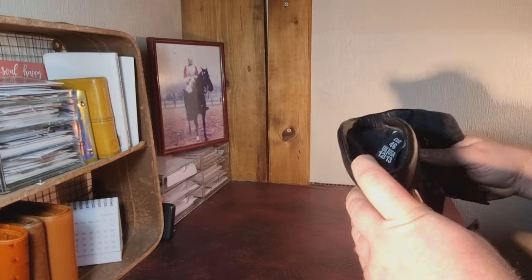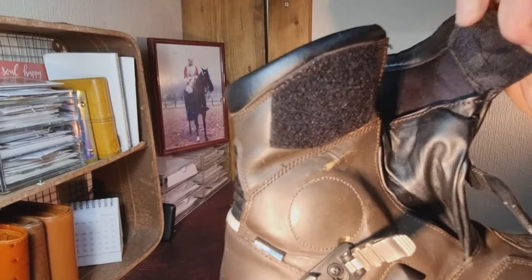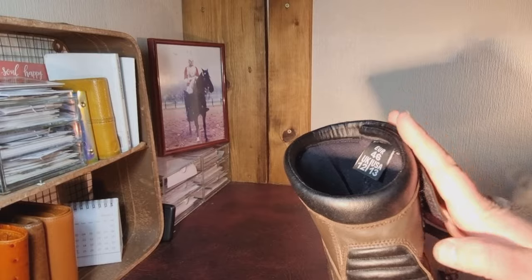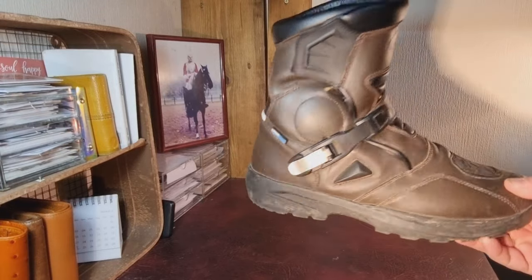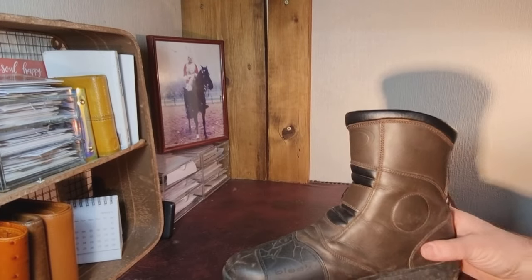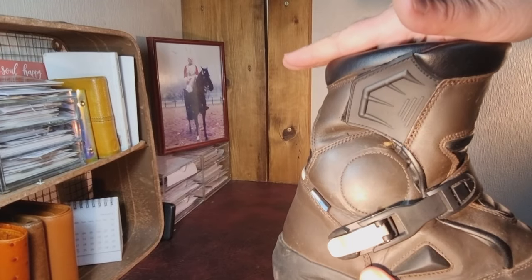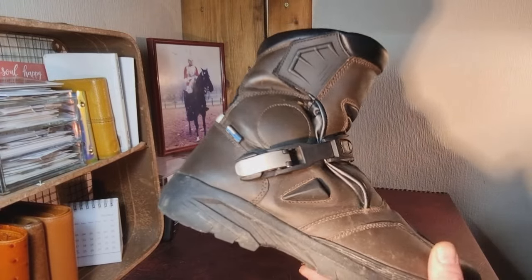Good solid velcro closure around the top, and inside just a nice breathable material. So the Black short adventure boot from Ghost Bikes — thumbs up. We've got a bit of ankle protection there and on the outside, not much in the way of shin protection, but as I said it doesn't come very high up the shin so you don't really need that shin protection built into this type of boot.